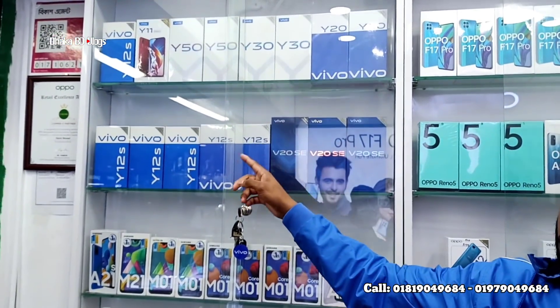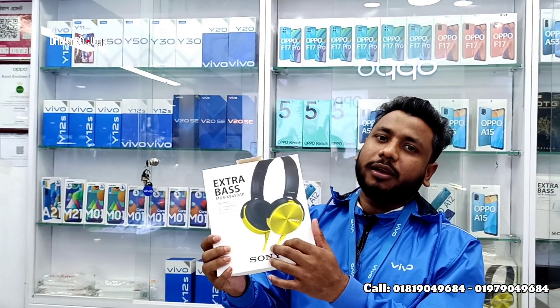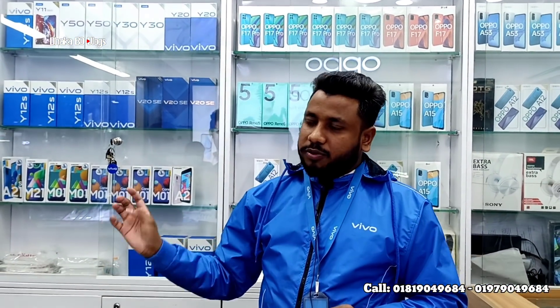Official guarantee and warranty is available. We can purchase extra gifts with this model. The price is 12,500 BDT. We can purchase this model. Peace be upon you.